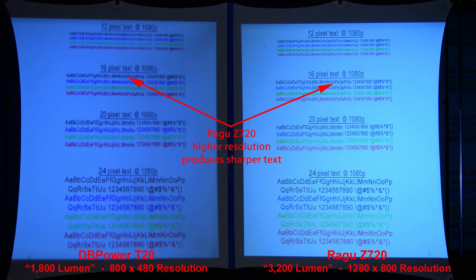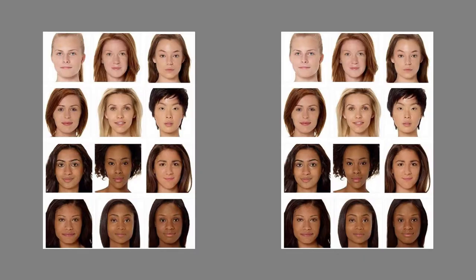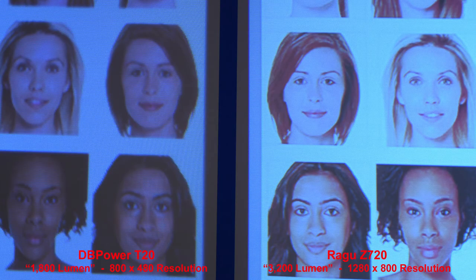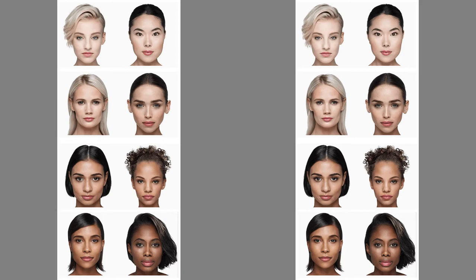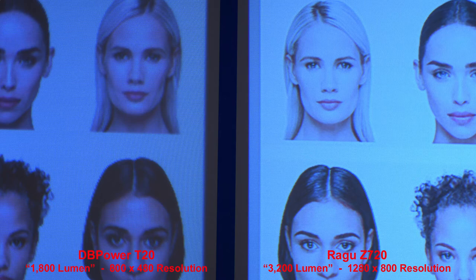Here we'll compare text — the Regu, just because it has a higher resolution, produces sharper text, and when we zoom in you can see the clear difference. Here we'll compare skin tones: the Regu faces are clear but a little too pale and look washed out. Zooming in we can compare that more closely. In another series of faces, the Regu faces once again look pale and could use more color, though they're much crisper.